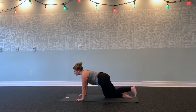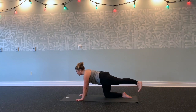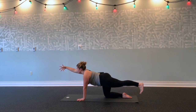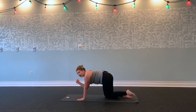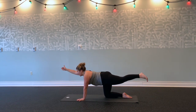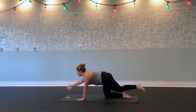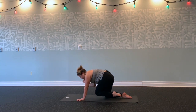Inhale, lift your left leg, stretch it back, flex your left foot—really reach back through your left heel—and reach your right arm forward. Inhale, stretch forward through your right fingertips, back through your left heel. Exhale, round and squeeze, elbow to knee tap. Inhale. Exhale. One more time. Exhale, round and squeeze—navel to spine. Hold here for three, two, one.